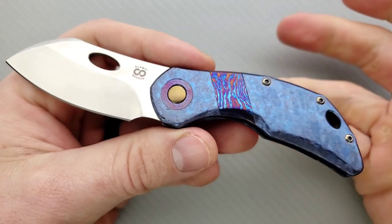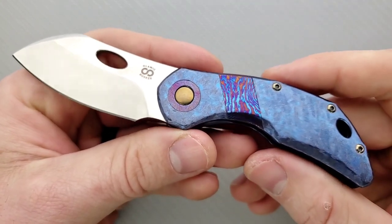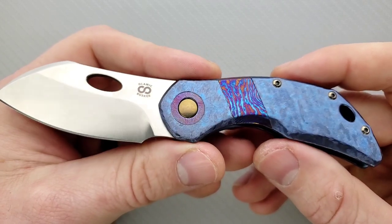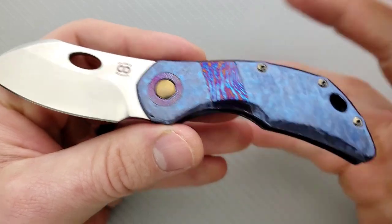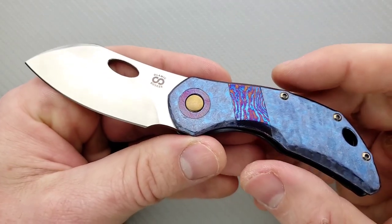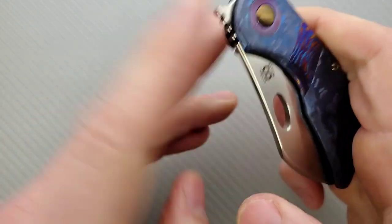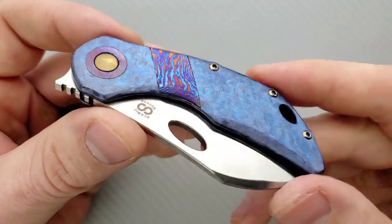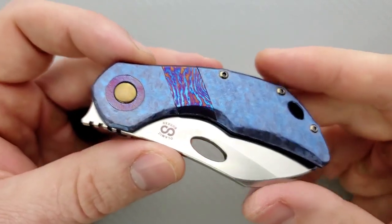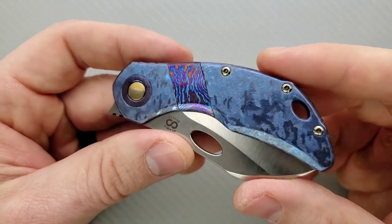This has been double customized — its original form was different than this, and it was either Alex or the person who owned it before him who sent it back in to have it re-customized. Olamic Cutlery has a re-customization program where if you love the knife and you just want to give it a different look, apparently there's a way to have it re-customized. That's kind of neat for people who want to do that.